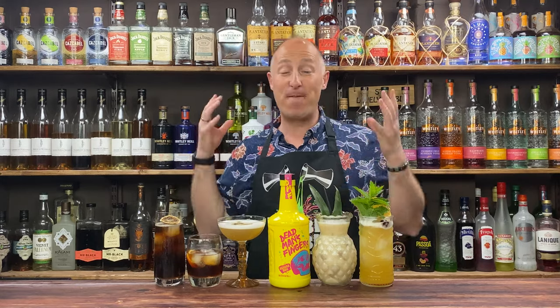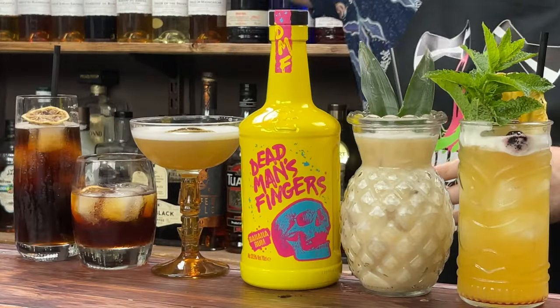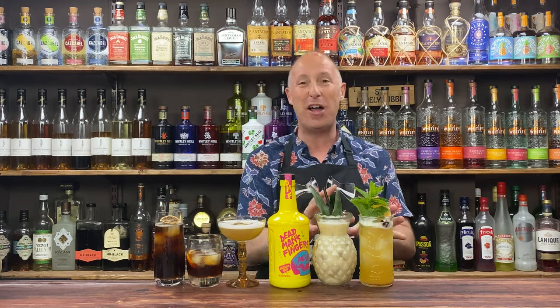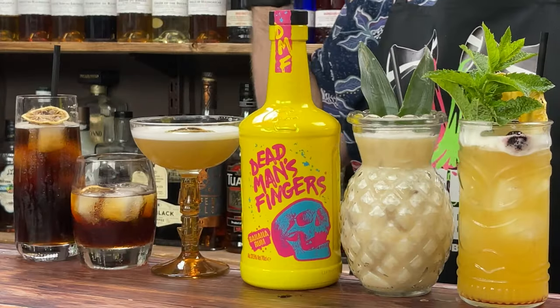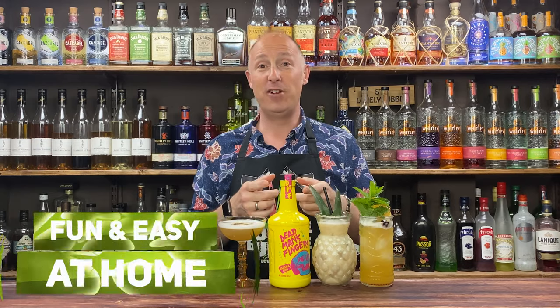In today's video, I'm going to be having some fun with banana rum. I've got five absolutely exquisite banana rum based cocktails for you — a banana daiquiri, a simple highball, an old fashioned, and punches. We were going to be featuring Dead Man's Fingers banana rum, except we're not. Long story short, I'm not overly impressed with that rum at all.